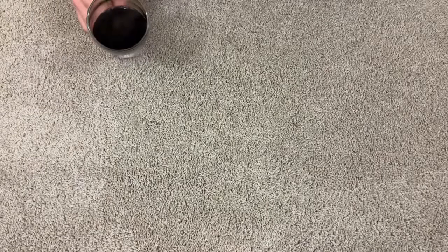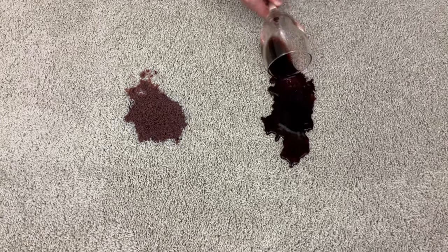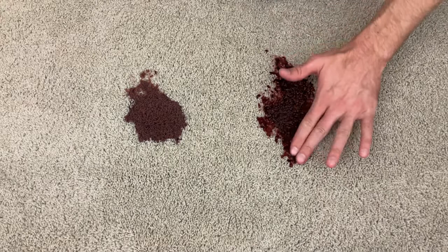Alright, this video will teach you everything you need to know about removing wine stains from carpet. Every wine stain is a little bit different, but if you spill a glass of wine in your carpet, the absolute worst case scenario is that the dyes and pigments from the wine will bond to the carpet fibers, resulting in a permanent stain.